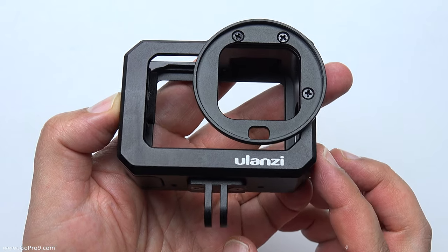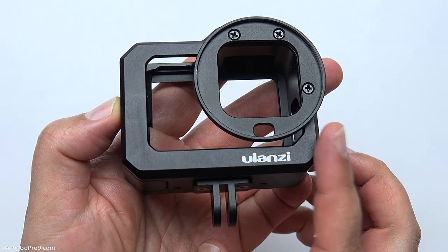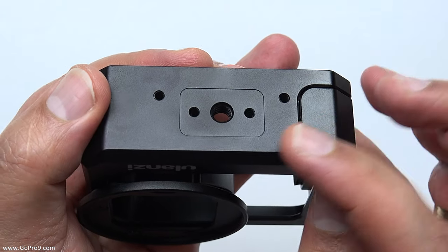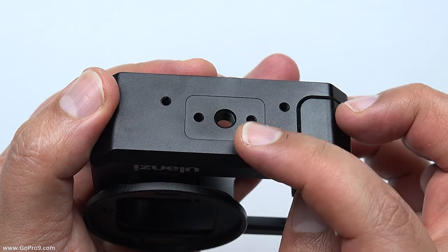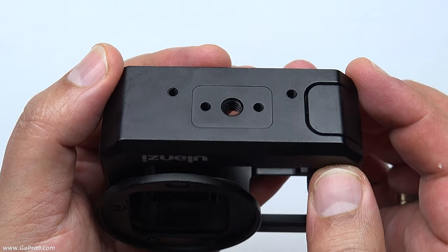Because I'm going to be using this with the GoPro 3.5mm mic adapter, I want to put the other fitting on. It's also worth noting that the underneath of the case has a quarter-20 mount, so you can just use that directly with anything that has a quarter-20 thread system on it.